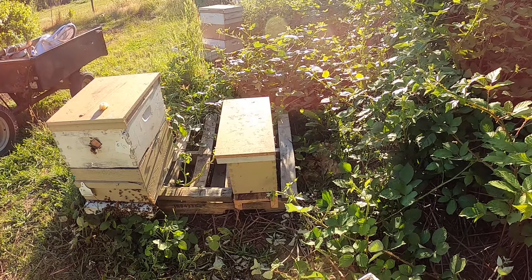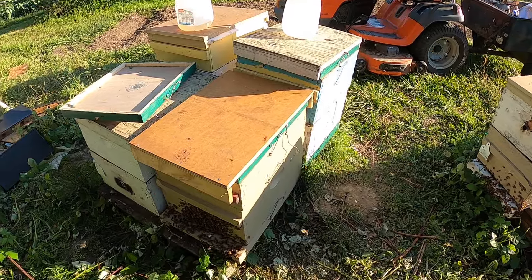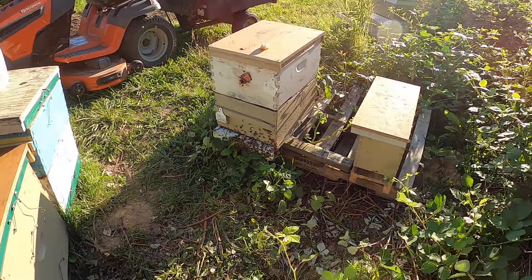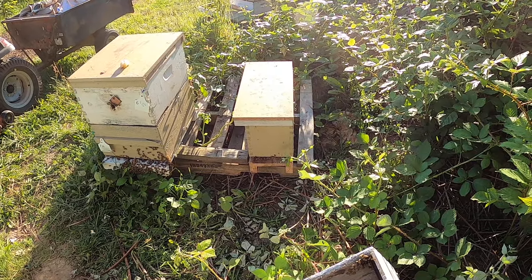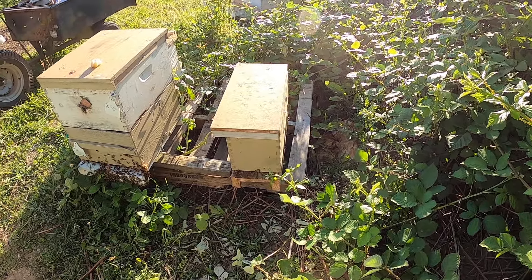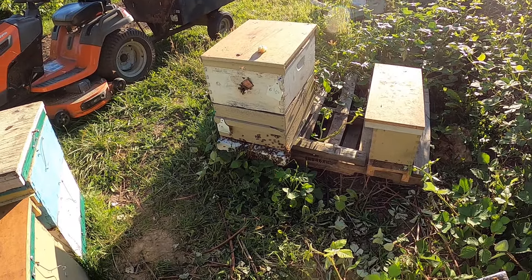I wanted to make that split here anyway, so I went through and took her capped brood and shook all her nurse bees into the cell builder. I left her open brood back over where their box was and let all the field bees come back.